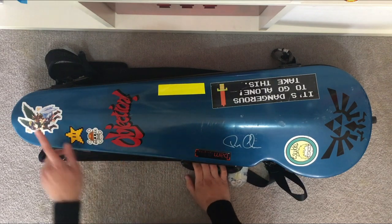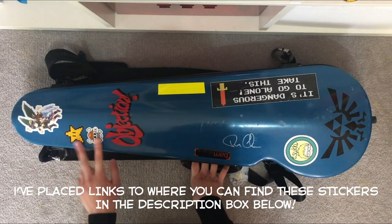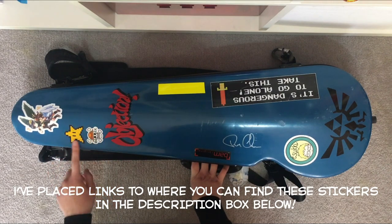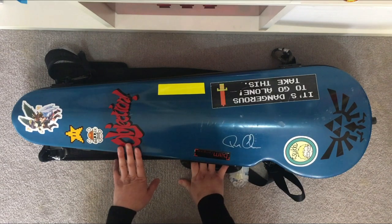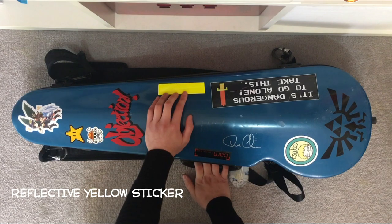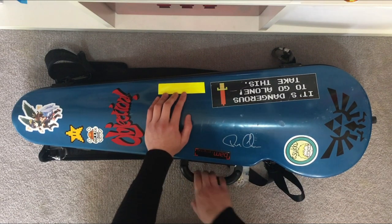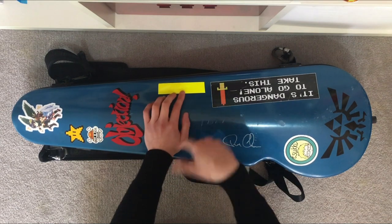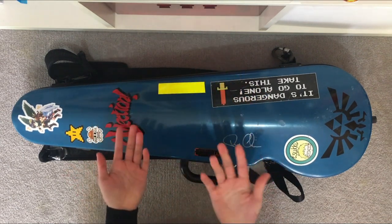We've got stickers here. We've got a Pit and Dark Pit sticker from Redbubble, a One Piece sticker, and an Invincible Star from Super Mario. We've got 'Objection' from Phoenix Wright. We've also got a reflector sticker — during the night when I'm carrying my violin case, cars drive by and this reflects as the light hits it, so it's kind of for my safety.